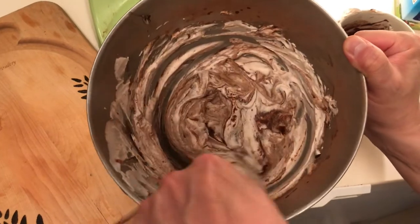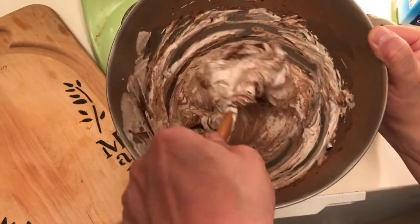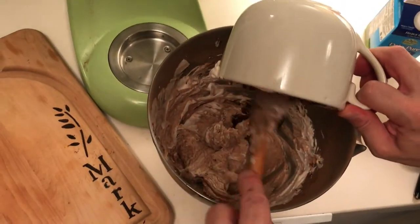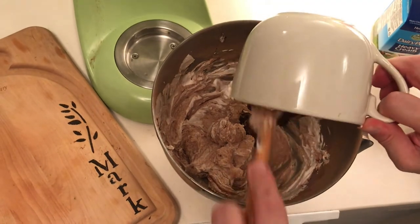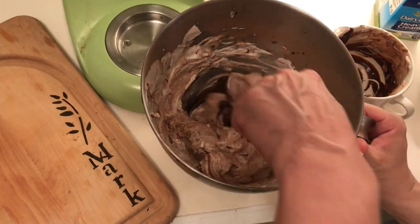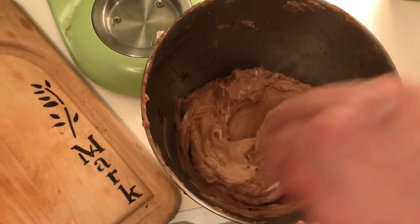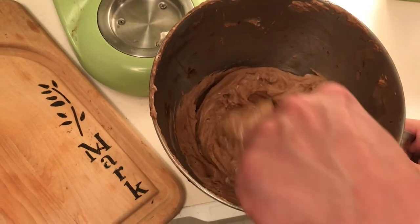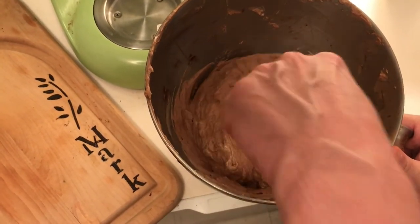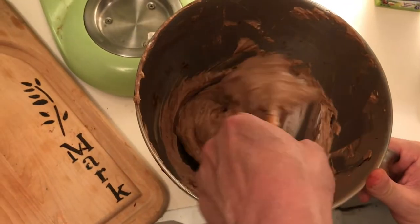This particular recipe is simply cream and chocolate. I'm going to add the rest of my chocolate — let's get that in there — and keep folding. I've mostly incorporated it. It's okay if there's little bits of brown and little bits of white; it makes people realize you've made it yourself. So don't worry if it's not a hundred percent incorporated — and that's it. Now we're going to plate this up.